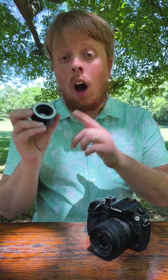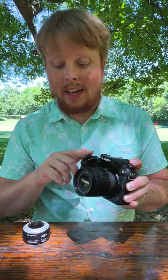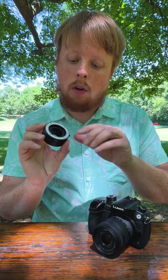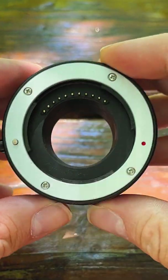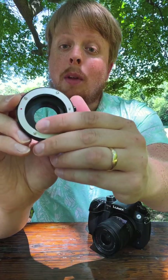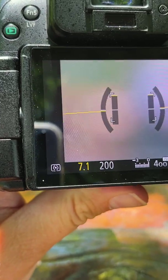The reason you need an auto macro extension tube for the majority of micro four-thirds shooting is that most of these lenses do not have manual aperture or manual focus control. So to control the focus and aperture with the camera, you're going to need a macro tube that has built-in communication pins. You can see right here — these little golden pins — they communicate between the camera and lens so you can control the aperture.